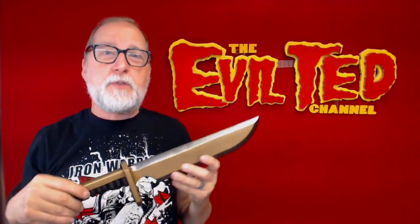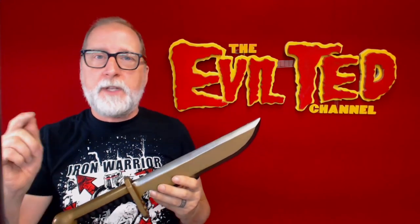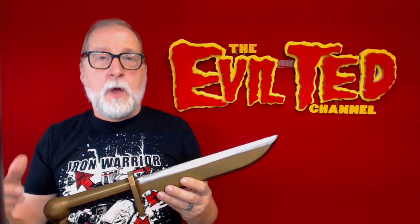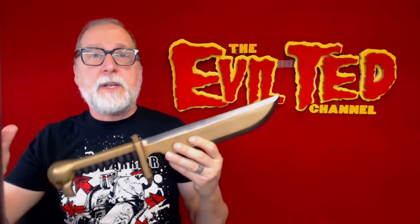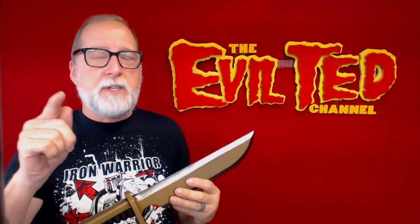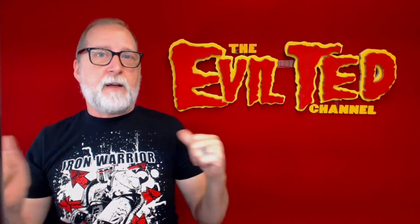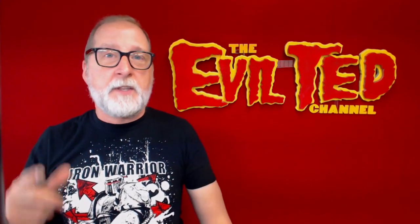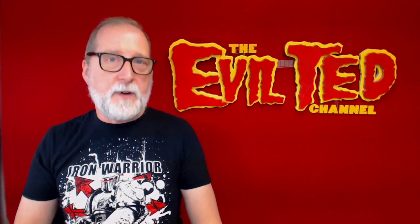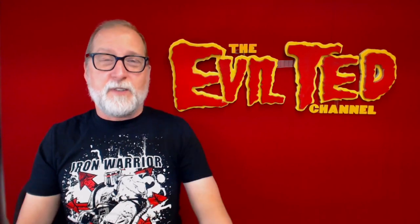Everything I used on this build is listed below the video. If this is your first time watching, please don't forget to subscribe. While you're at it, jump over to my website eviltedsmith.com where you can get on my mailing list — I have numerous patterns for sale. If you guys end up making your own dagger, please tag me on all social media. If you're a 40K fan like my friend Iron Warrior Cosplay, this is one of many props I'll be making in the 40K universe. Stay tuned and I'll catch you back next time, right here on the Evil Ted Channel.